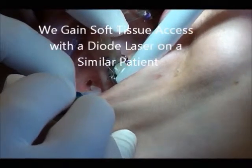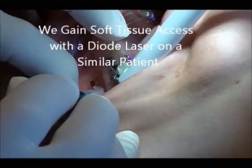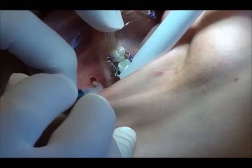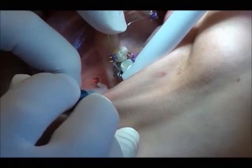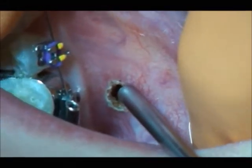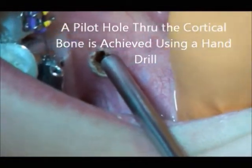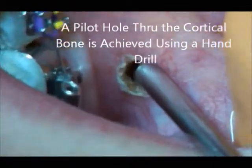We gain soft tissue access with a dialed laser on a similar patient. A pilot hole through the cortical bone is achieved using a hand drill.